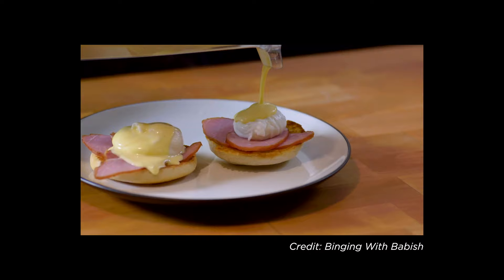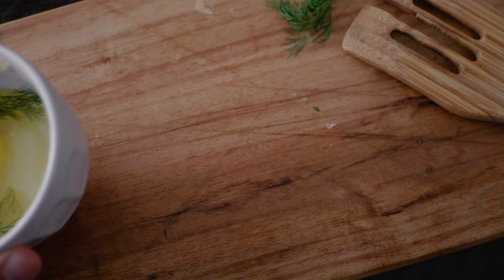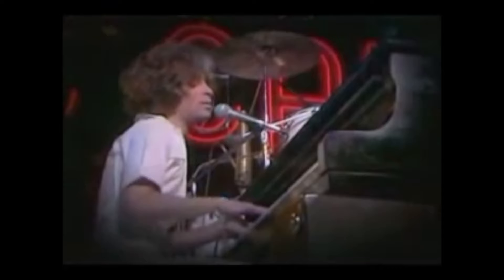If you've spent any amount of time on the internet, you'll know that food is king. From Tasty to Binging with Babish, people just love food. So today I'm going to show you how I filmed a high-quality food video all by myself.